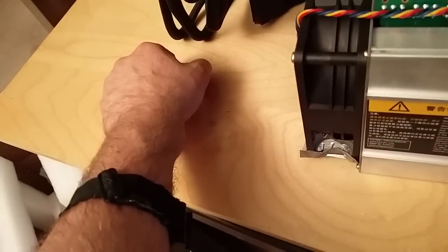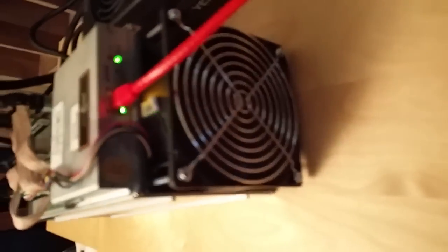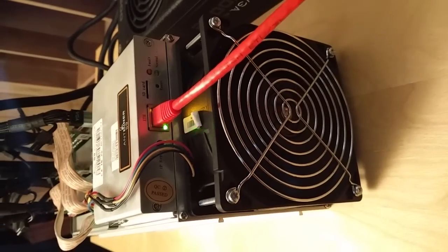It's hot air coming out, so this will heat up your house real fast. As you can see it's a pretty powerful fan. There it goes — it took about three to five minutes to get to normal status, and those lights are all lit up like they're supposed to be. Let's go to the computer.